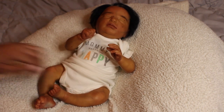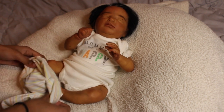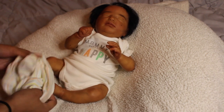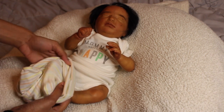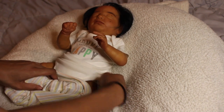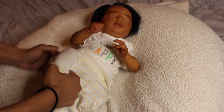She fits this newborn onesie perfectly. I will have this baby listed on Mercari, but keep in mind Mercari takes a selling fee, so I wouldn't recommend buying her there when you can get her cheaper purchasing directly through me. I have tons of references if you need them.